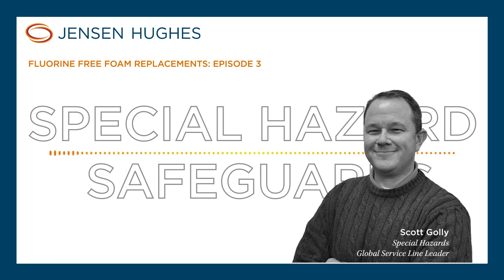A lot of these AFFF systems were put in a long time ago where they had water oscillating monitors. The piping is honestly not in great shape, and even if they could reuse it — and it turns out those nozzles would work fine — the piping is in such bad condition that we're really trying to convince the client that maybe the right answer isn't reusing a system that you're going to have other problems with in the future.